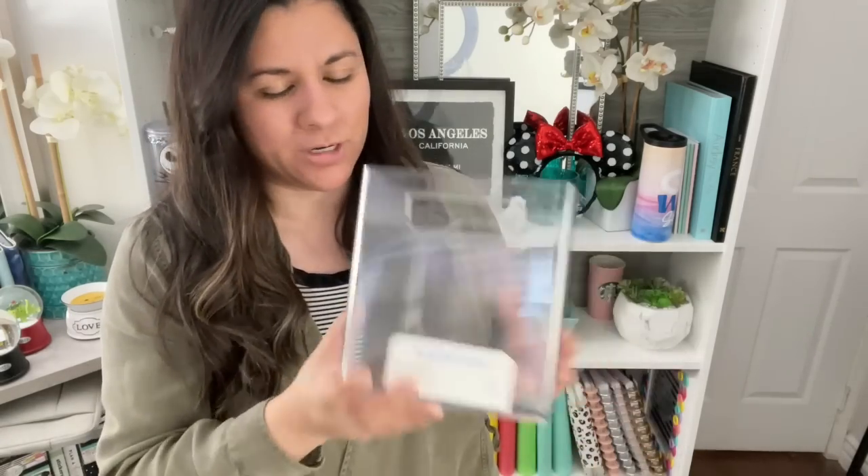I picked up four and I think four is a good amount right now. I might pick up some more. I just wanted to share this new storage solution with all of you and I'll show you how everything fits in here right now.